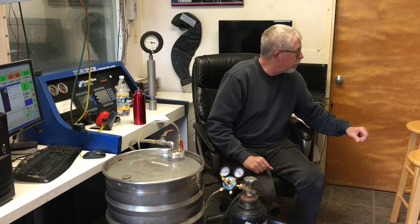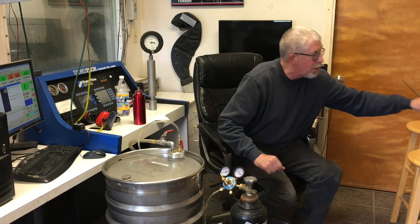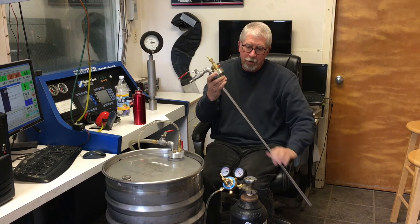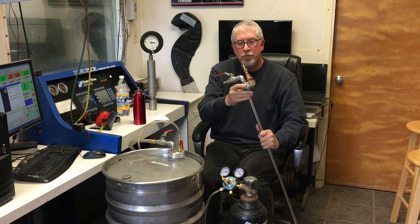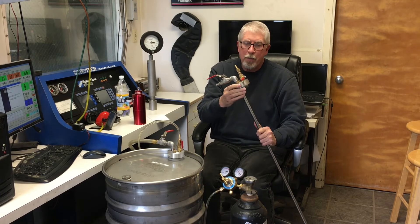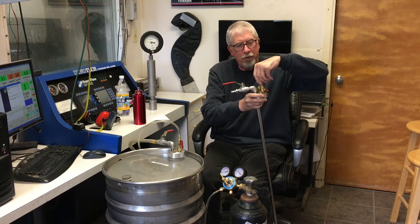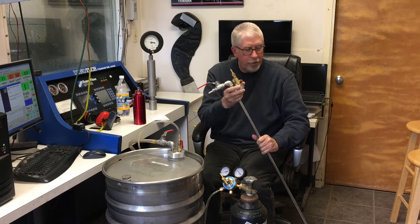There are new units that they've come up with. This one is all stainless steel with a 316 stainless siphon tube, and this is for food products, chemicals, any sort of liquid that you wouldn't want copper or aluminum touching.